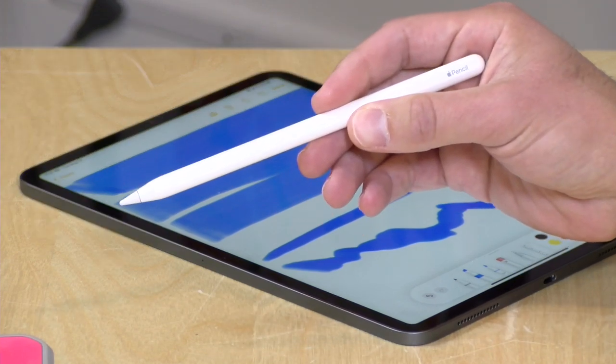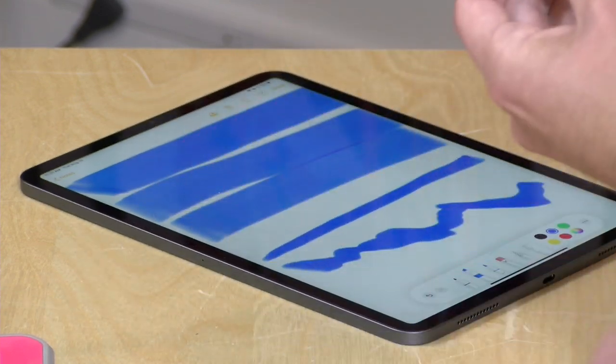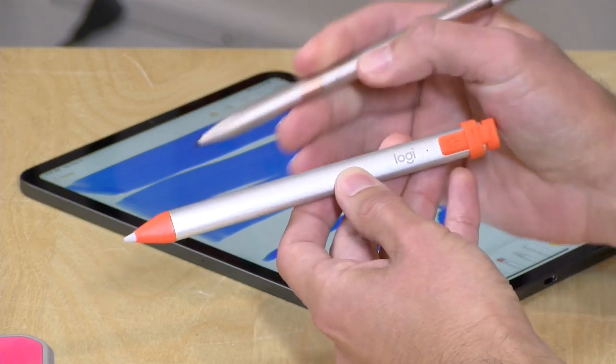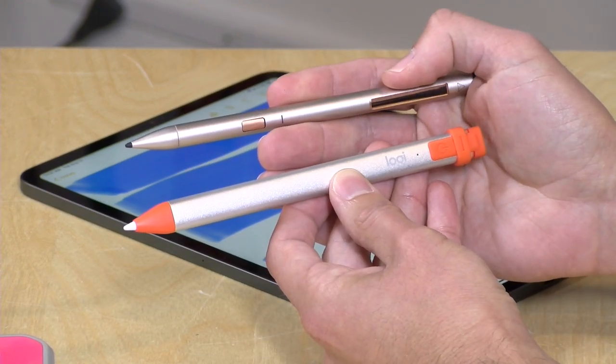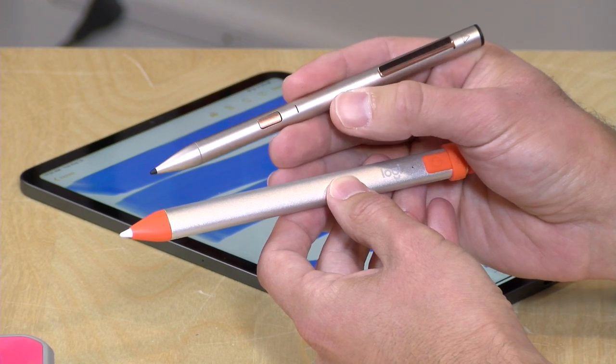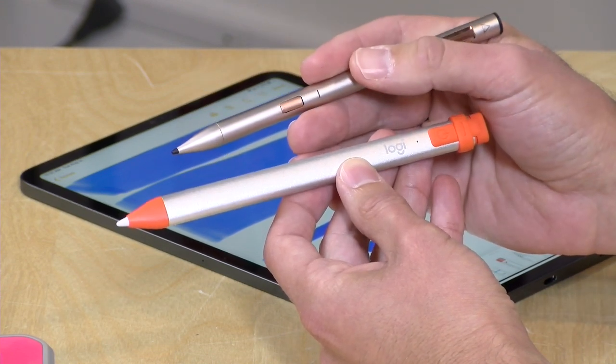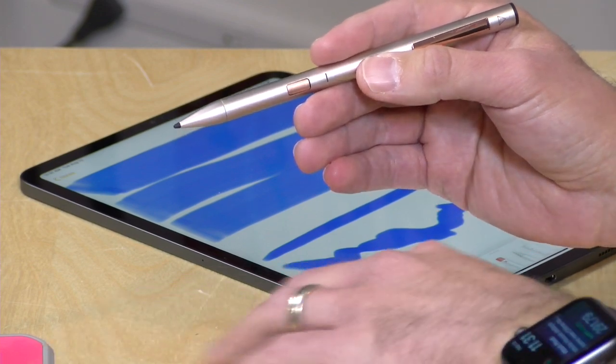The angle feature is available on both the second generation and first generation pencil, and the Logitech Crayon can do the angles as well. This is a good segue into what you can and cannot do with the alternative pencil devices. The Adonit Note is $49 — the least expensive option. The Logitech will cost about $70. The Adonit will only do wrist detection and basic lines — it doesn't do angles or pressure. The Logitech does lines, wrist detection, and angles but not pressure. Pressure is unique to the Apple Pencils.